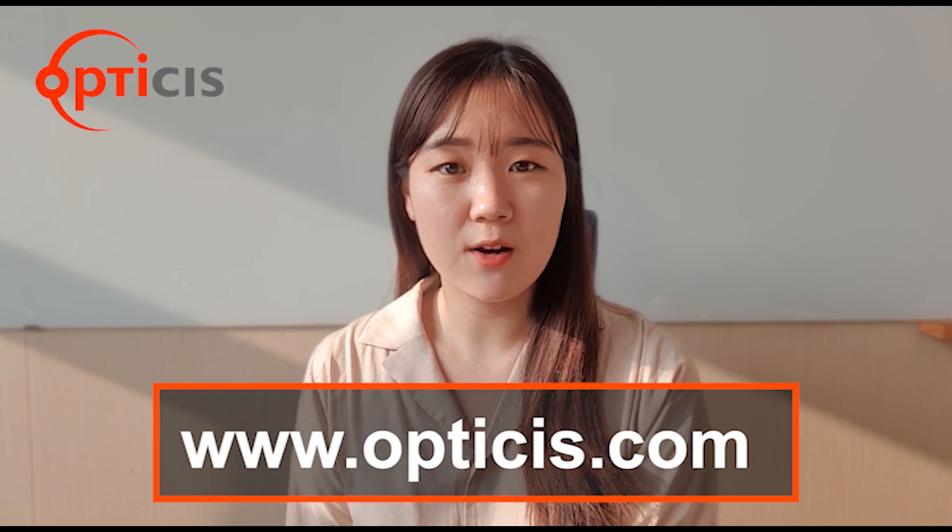Thank you for watching this video. To find more information about our product, please visit www.optices.com.